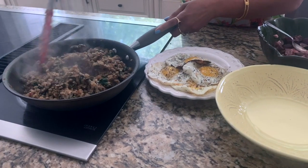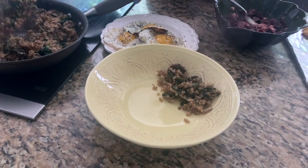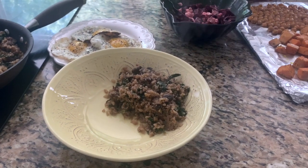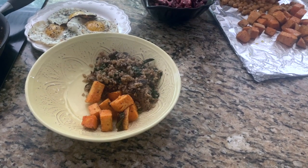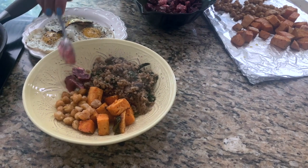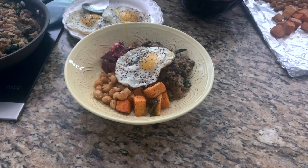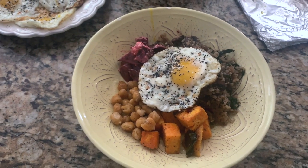Now we're going to assemble our bowl. Here is our cauliflower, mushroom, spinach rice — going into the bowl first. I made some fried eggs too; you can add that if you want. Then we're going to put our sweet potatoes on one side, a little bit of the chickpeas, our beets with the goat cheese, and then complete it with one fried egg. That's your bowl — it's healthy, delicious, and quick and easy to make. Enjoy!